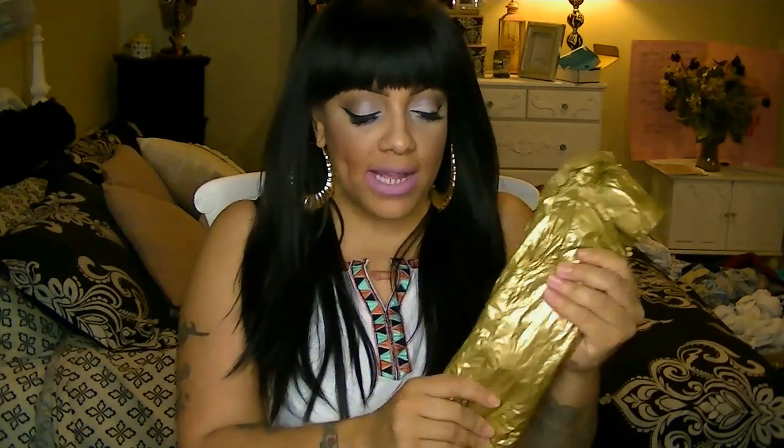Their bundles come pre-packaged like this — this is a great bag to keep. I kind of put the hair back in the bag because I wanted to show you guys exactly how it comes. I have here three bundles and a closure wrapped in gold tissue paper. I wanted something curly but short because I wanted to make like a curly, afrocentric type of wig.